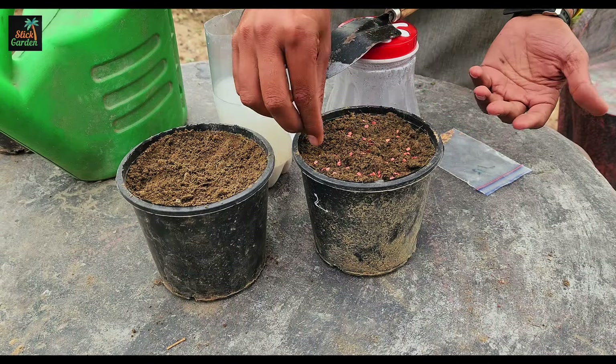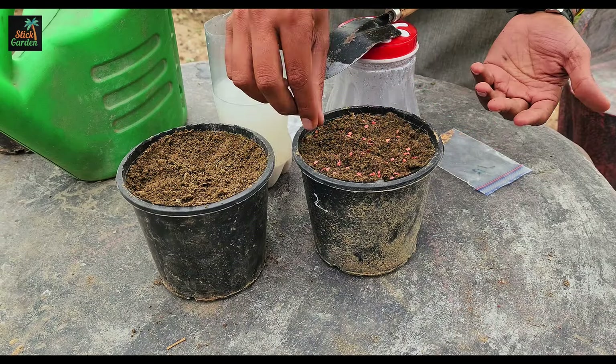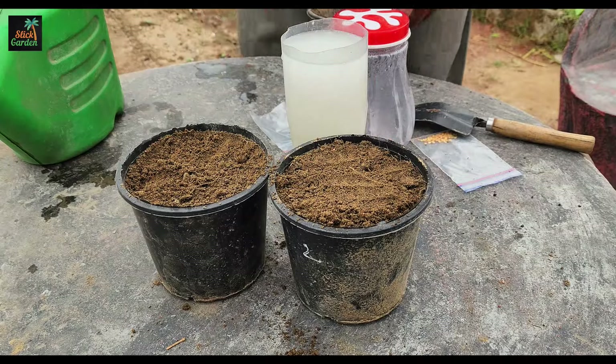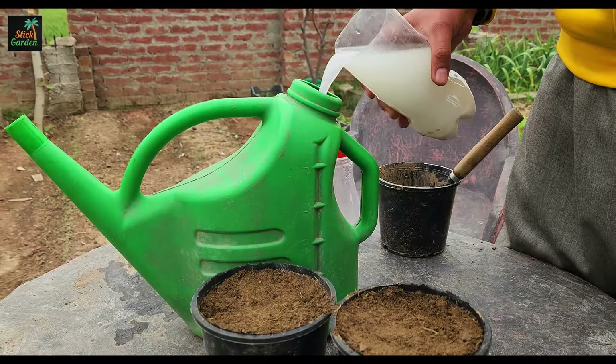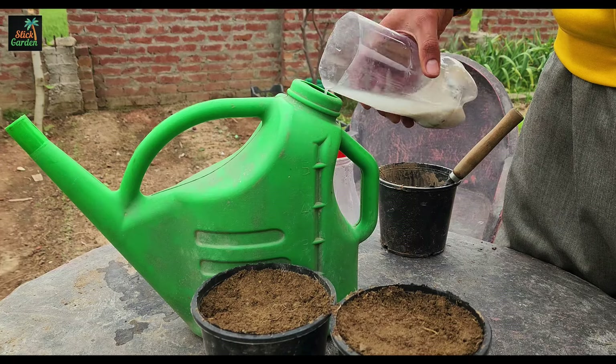Calcium is necessary for the normal development of the root system. Without sufficient calcium, the metabolism deteriorates, the development of the root system halts, and the plant receives fewer nutrients, becoming susceptible to sickness and drying up.